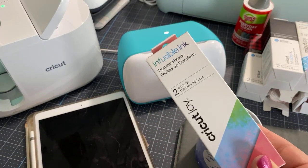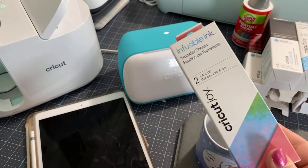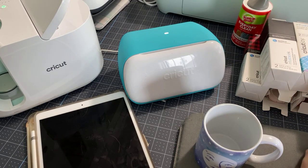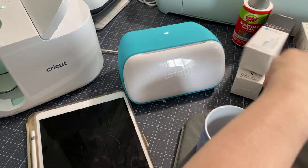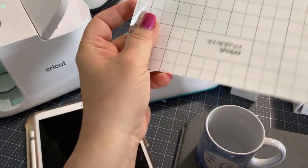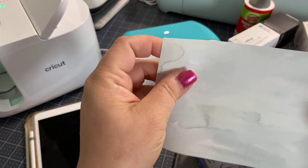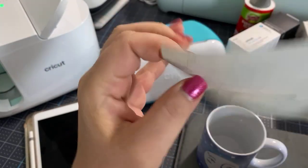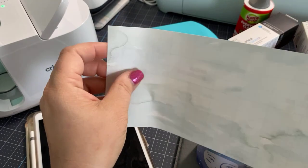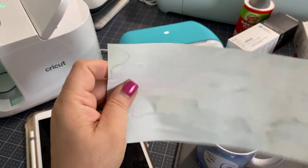If you are not sure if it's infusible ink, you can tell based on the way that the paper looks. It does say infusible ink on the back. Infusible ink is kind of like a paper on a plastic transfer — you do not want to get it wet. Do not handle this with wet hands. Also, maybe not so much in a humid environment.